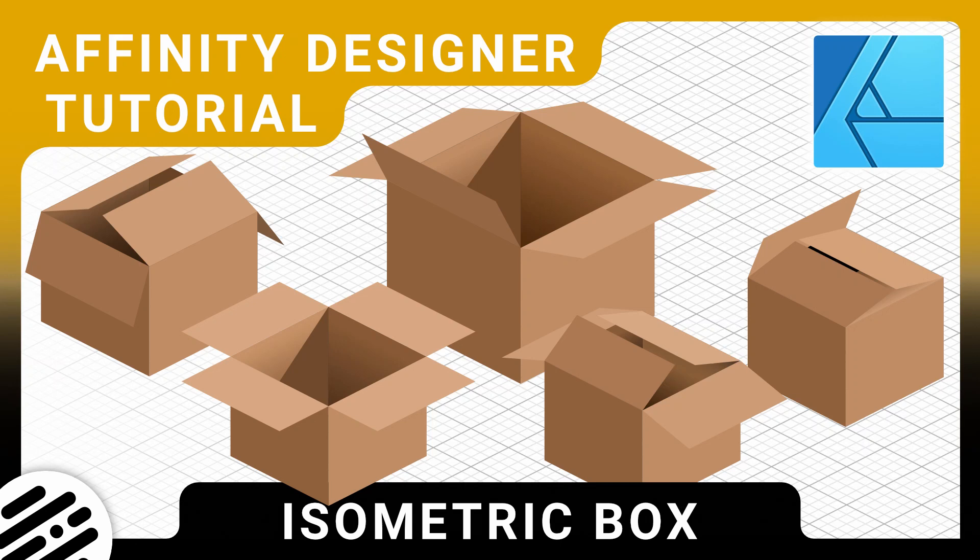Hello designers, and welcome back to another Affinity Designer tutorial. Today I will show you how to create an isometric cardboard box and how to position the flaps at offset angles whilst keeping the correct perspective. Let's jump right in.